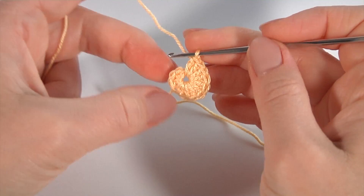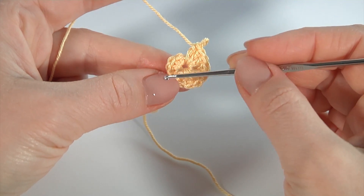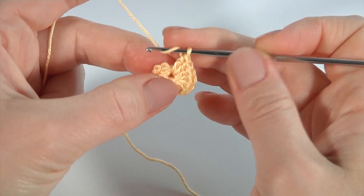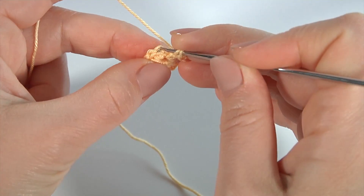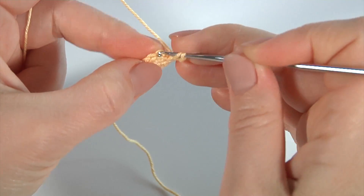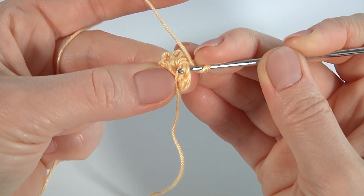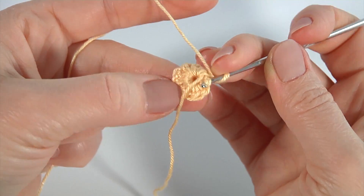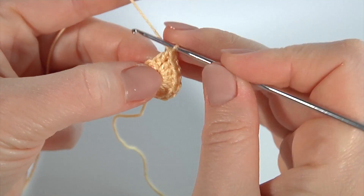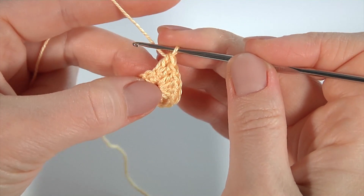I remind you I am working by spiral direction. Now I'm going to work two stitches into each stitch of the previous round. Yarn over the hook, insert the hook into the back loop of the stitch — work into the back loops. Insert the hook into the back loop and the third loop like this. Make two double crochet: one and two.